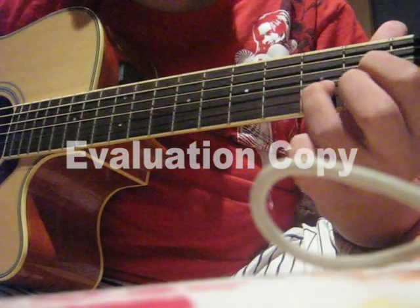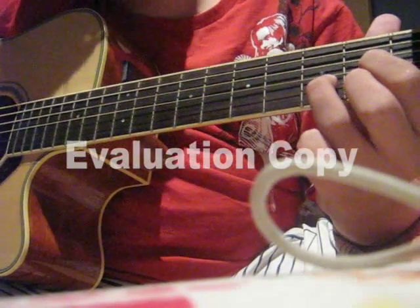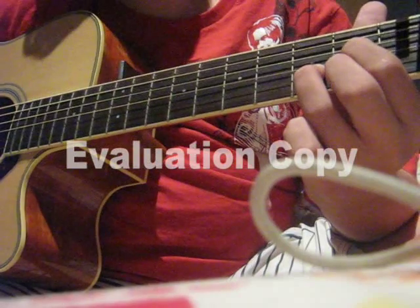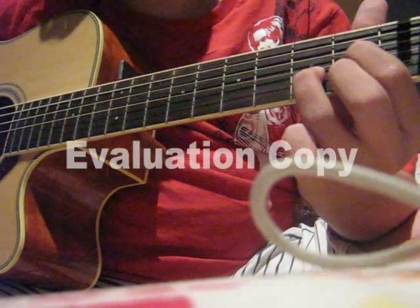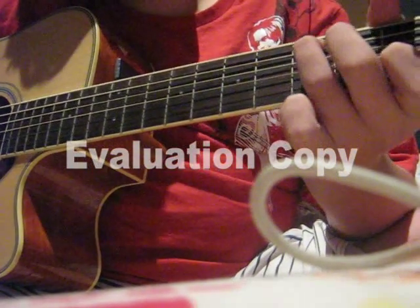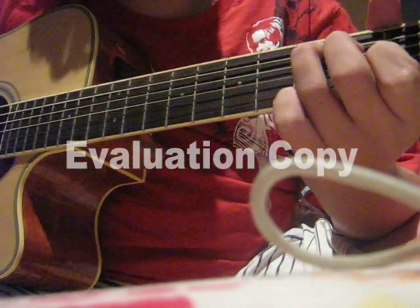With your D, it's the same with your index finger. C, same with your index finger again.